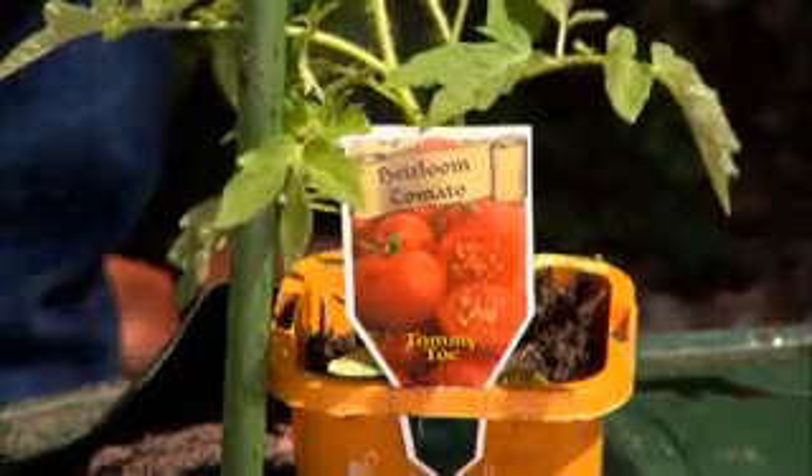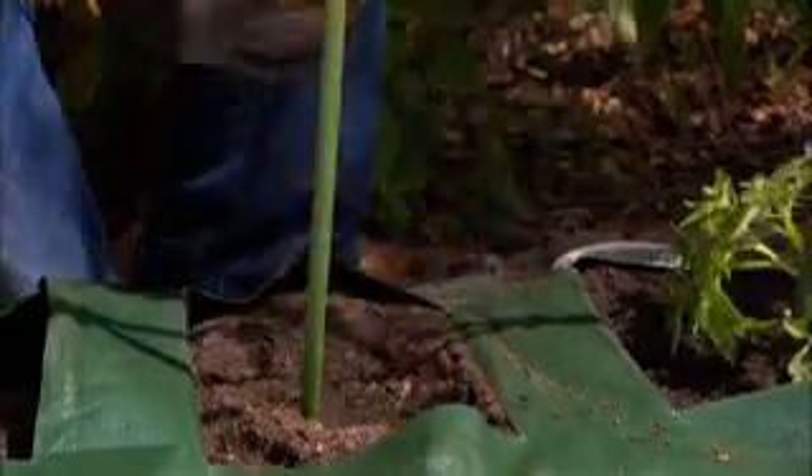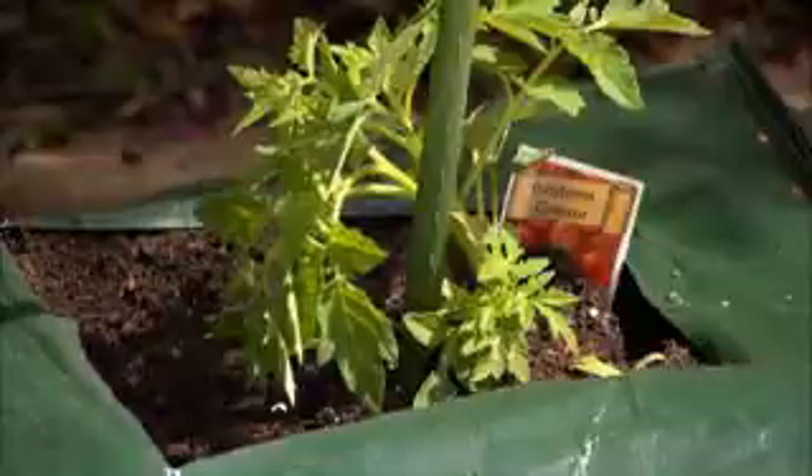Then we've got Tomito and Green Zebra. You can grow lots of different crops in these — capsicums, chillies, zucchinis, all your salad crops — they'll grow fabulously well. Just a sprinkle of tomato and vegetable food, water them in, and it's all done.